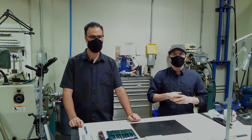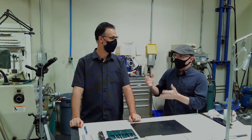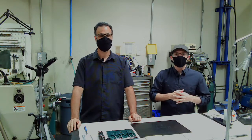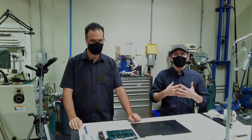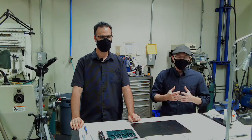Welcome everyone. This is our Wednesday Wisdom where we go over tips, tricks and information on woodwind repair. Today I've got Leroy in the shop and Leroy is going to be going over how to fit a swollen clarinet tenon. This is a problem that is common in newer instruments and it's something a little different that we haven't gone over before.